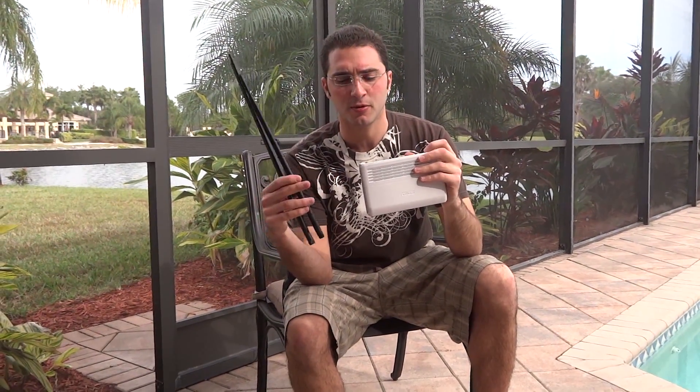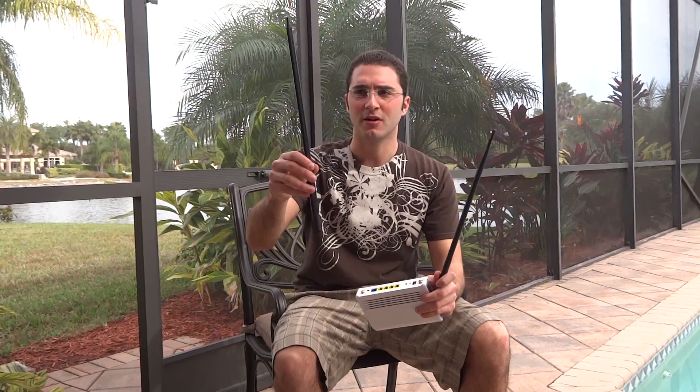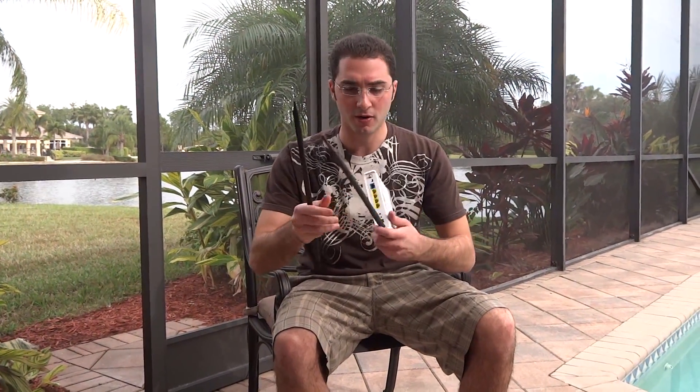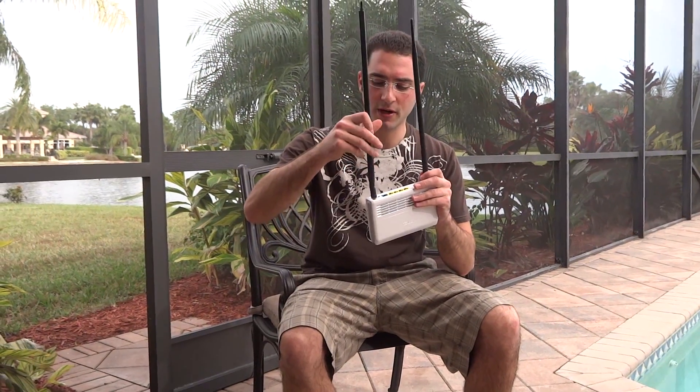We're going to use Tomato, but you could also use DDWRT. First of all, we're going to add high-gain antennas. This is about a 15 to 20 decibel gain antenna — I think I bought both of these for like $25 on eBay — and this is like a 12 decibel high-gain antenna, so we're just going to screw them in right here. That's why I suggest buying a router that has external antennas that you can add and upgrade.